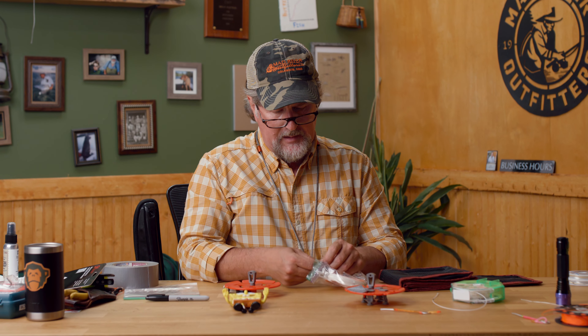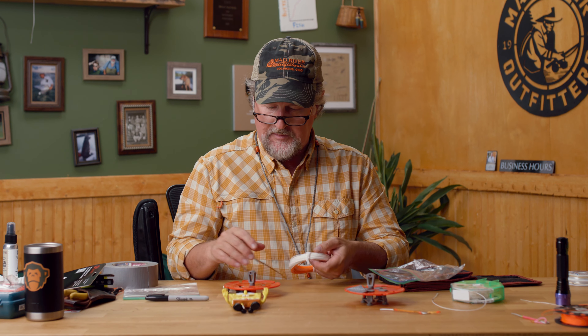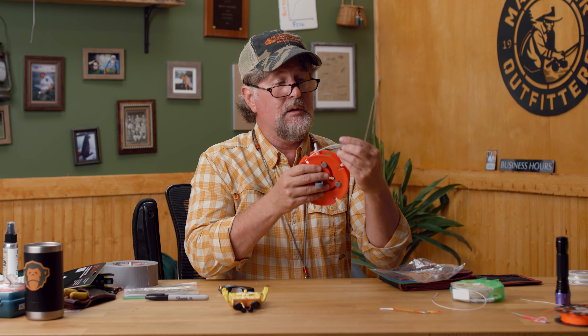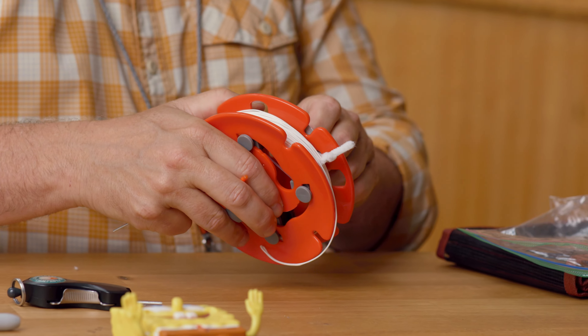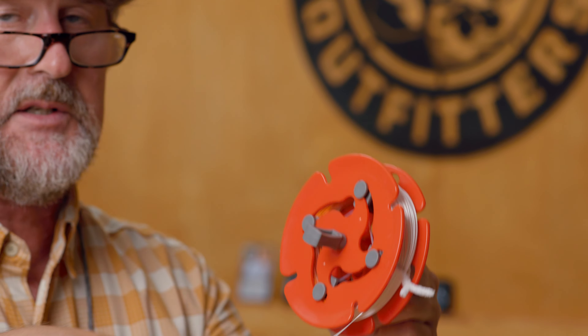To put this back on your fly reel, you just reverse the process — click it into place. Loop this onto the Bimini twist in your backing, then have somebody hold the spool. You can hold it with that crank handle, or take the handle out and put it in the middle so someone can hold it just like this. Then reel your fly line right back on.